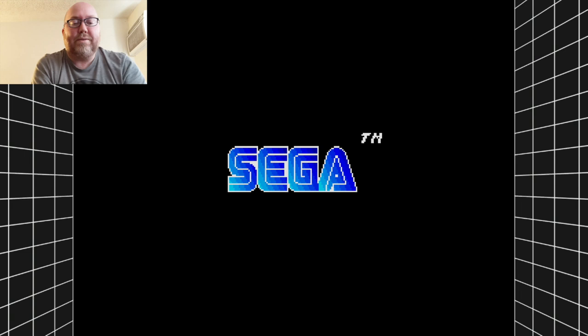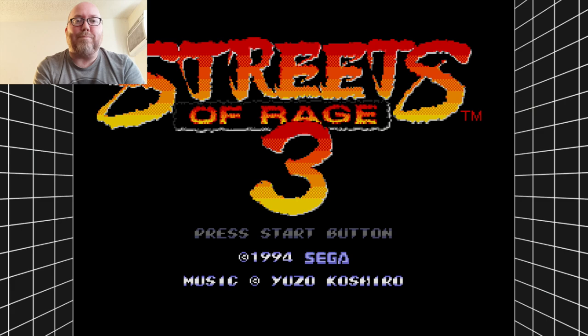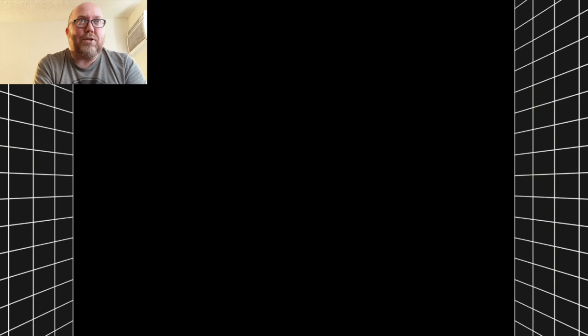Games like Street Fighter 2 for the Genesis Mini — if you're not familiar with Street Fighter 2 on the Sega Genesis, if you're using a three-button controller, the start button switches from punch to kick, which is ridiculous and shouldn't even be an option. However, if you have the six-button controller, it'll work just fine for you.